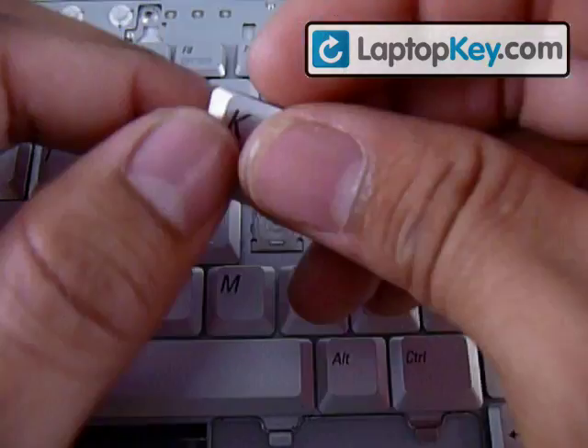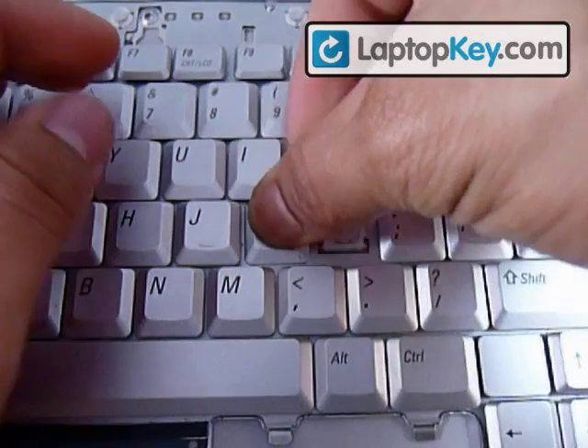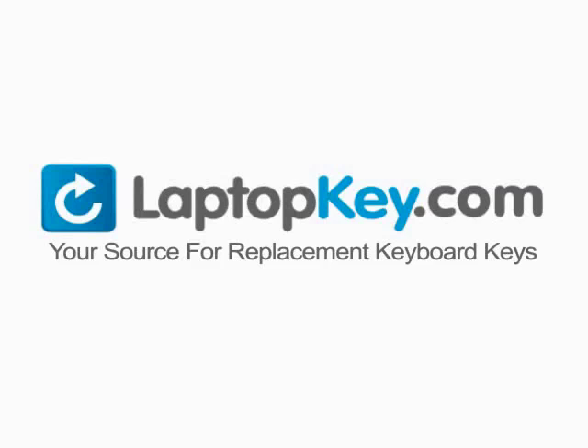Now get the key and put it in the center and push down evenly. And there you go — working keyboard. Laptopkey.com, your source for replacement keyboard keys.